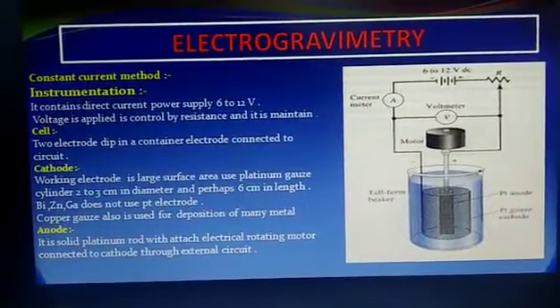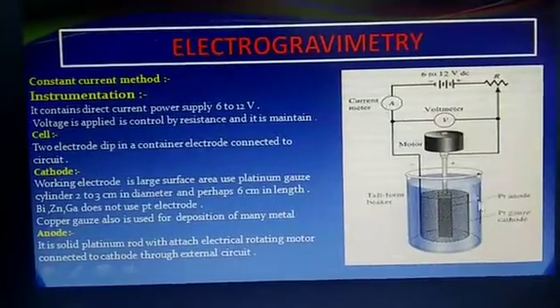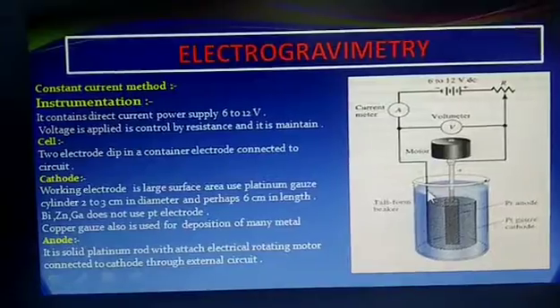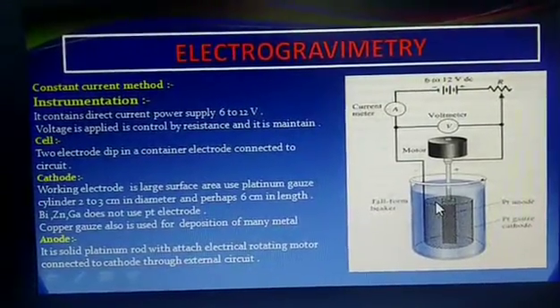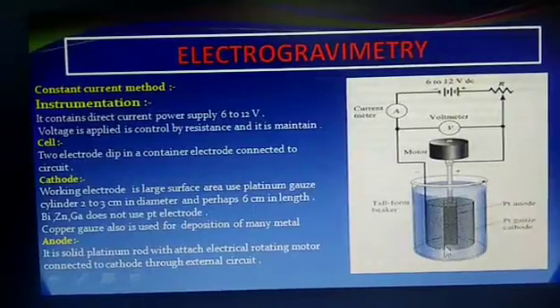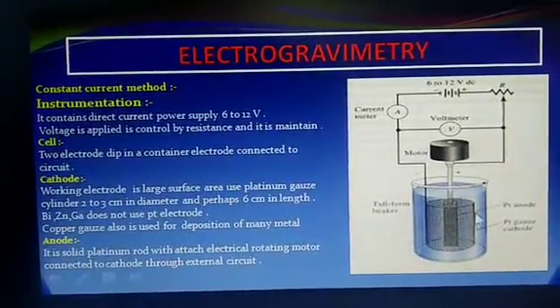For bismuth, zinc, and gallium, we use the copper electrode instead. So the cathode electrodes are the working electrodes here, made of platinum gauze, while the anode is separate.